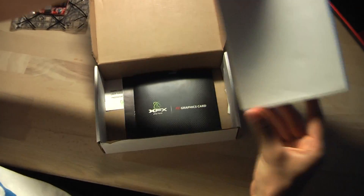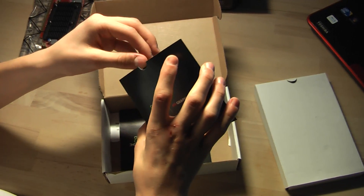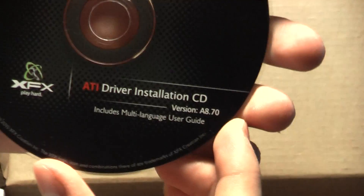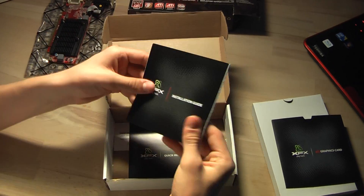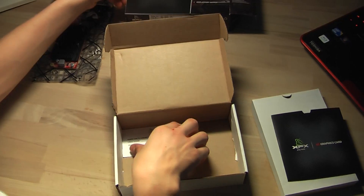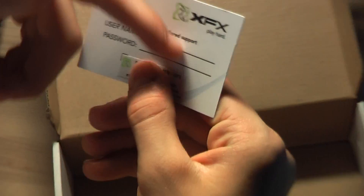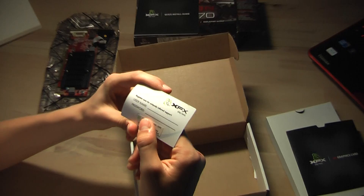Let's take a look at what's in the box. We have the ATI graphics card installation package, which includes a multi-language user guide with quite a few pages, a quick installation guide which is just a few pages, and a small card where you can write the username and password for your graphics card.